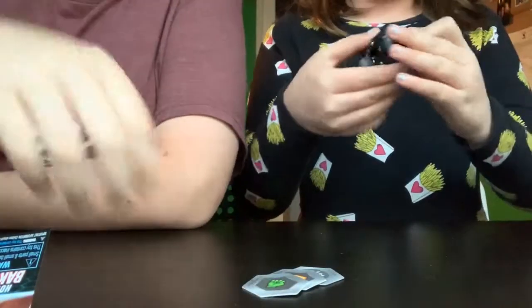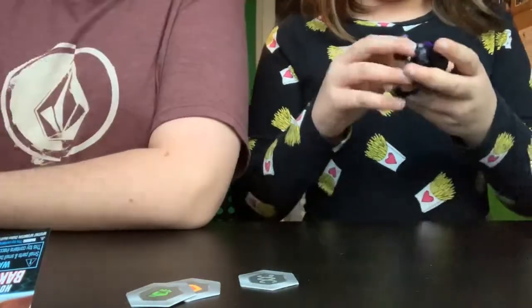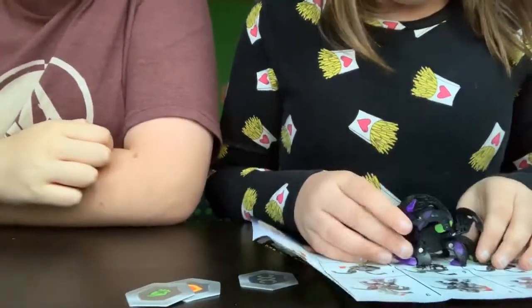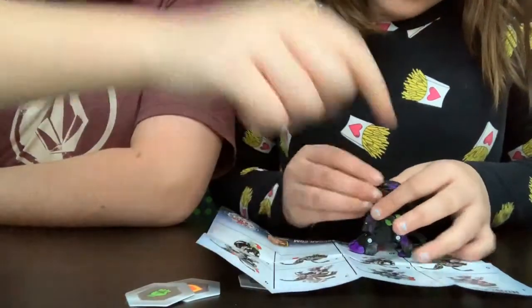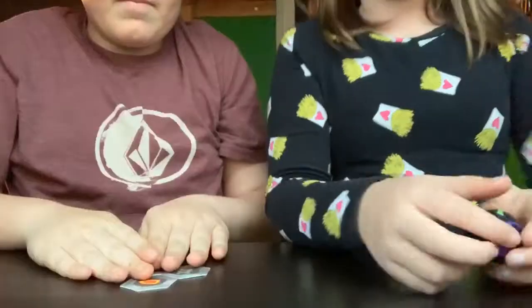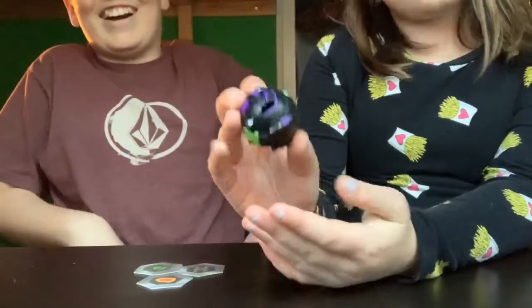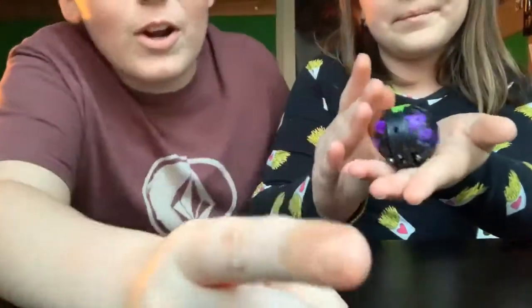Now I'm gonna try to close it. Okay, so it's like this first, obviously, and then you put the face back. We'll be here after these short messages. We finally got it - that took forever. We had to watch the instructional video on the Bakugan app.